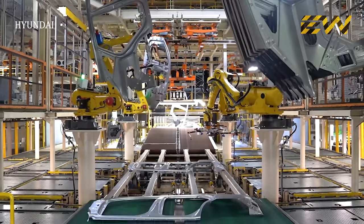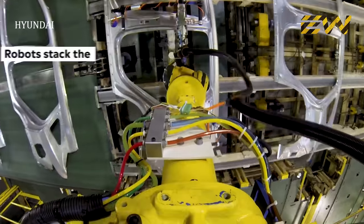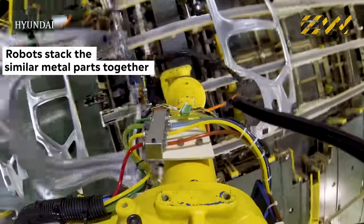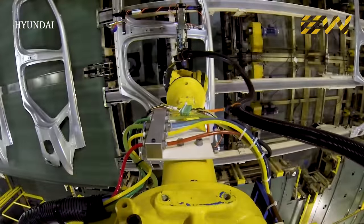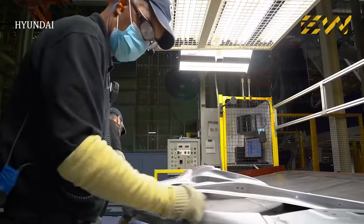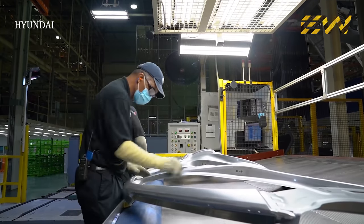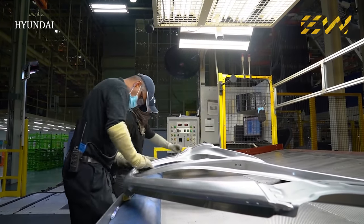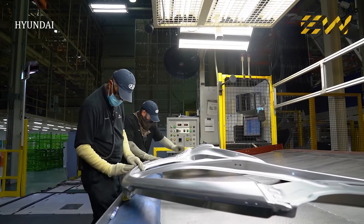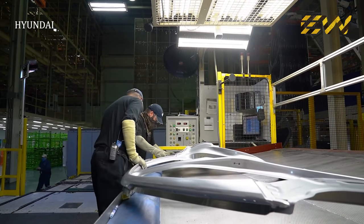The identical stamped sheets are then carefully stacked together with the help of automated robots. There are quality checkpoints after each stage in the production process. The metal parts are usually inspected by quality control professionals carefully. If any fault is found, it's sent for rework, and if it's not repairable, then the part is rejected.